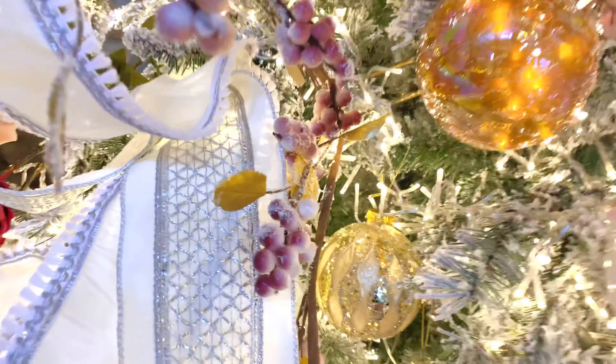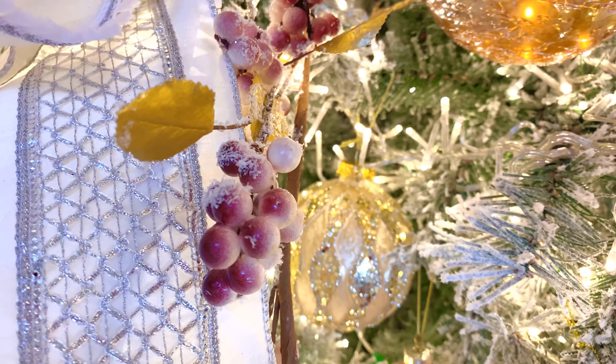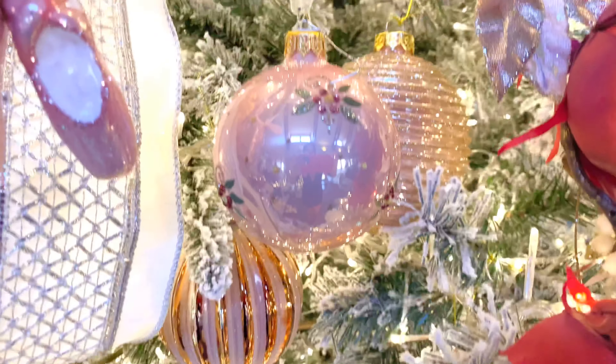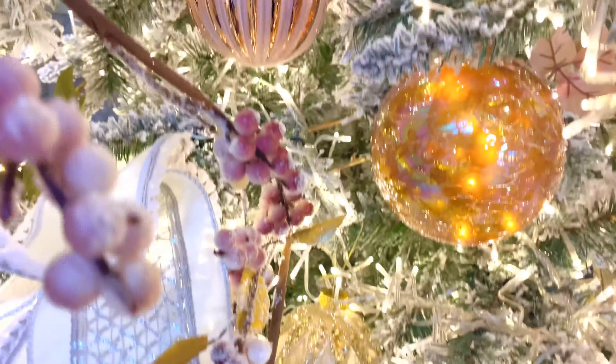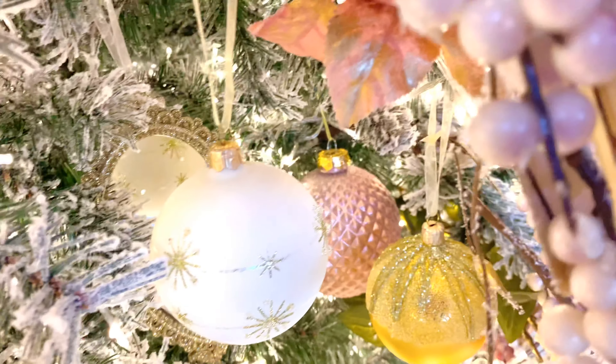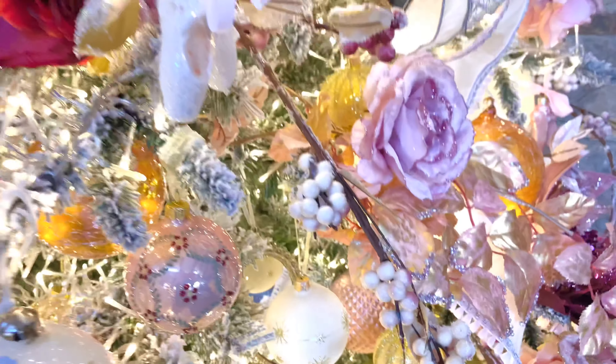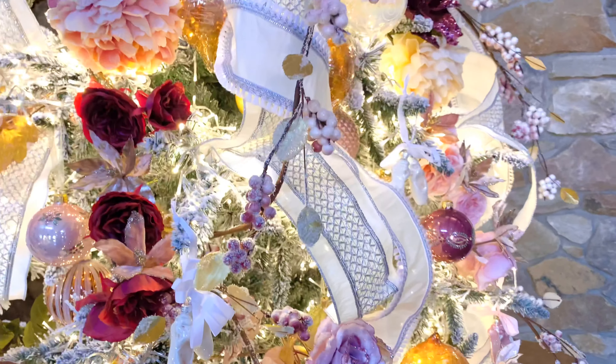Don't forget these larger glass ornaments because they make such a difference in the tree — beautifully done with the ribbing, the sequins, and that beautiful pyramid shape.